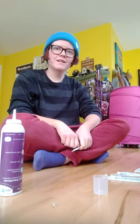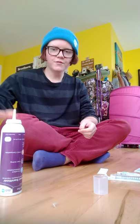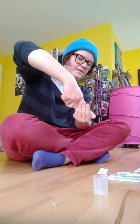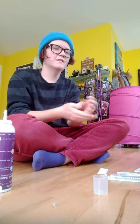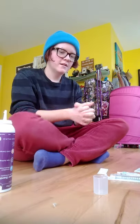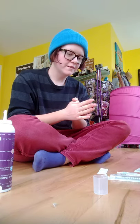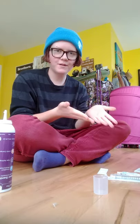Hey everyone, it's Julian. Today I'm going to show you how to do a T shot. First order of business, you've got to sanitize your hands. You can use hand sanitizer — this is the fancy kind. You need to sanitize your hands before you get out all your supplies, which I already did here.